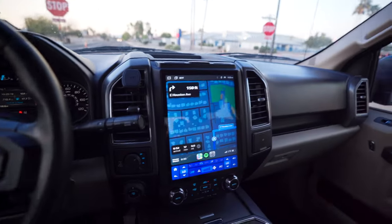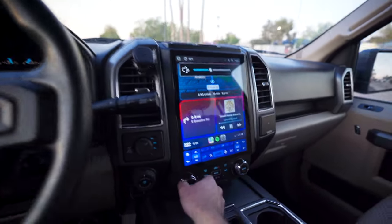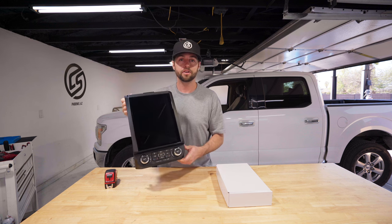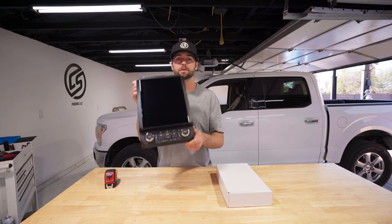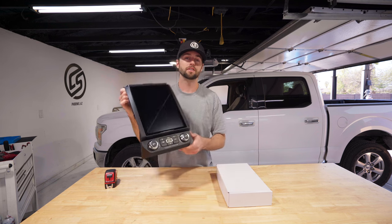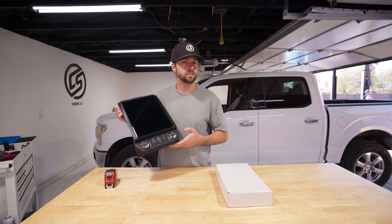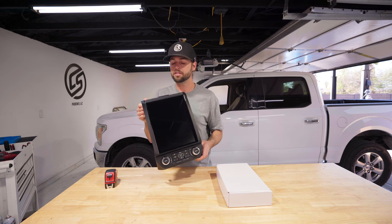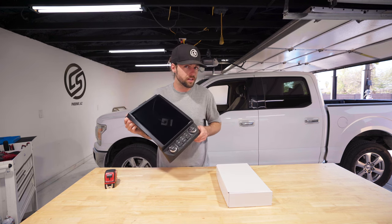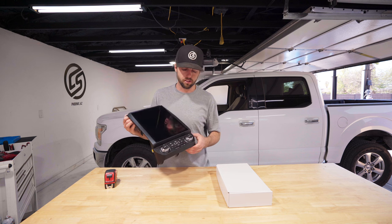Driving down the road, this is your new setup. If you're looking to add Apple CarPlay or Android Auto wirelessly to your F-150 2015 to 2021, you're going to want one of these. In this video, our goal is to help build your confidence so you can install this DIY at home. Purchase it with the link, wait for it to show up, watch this video in the meantime, and know exactly how to install it.